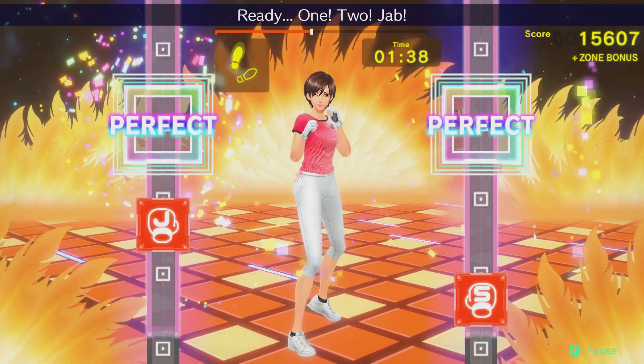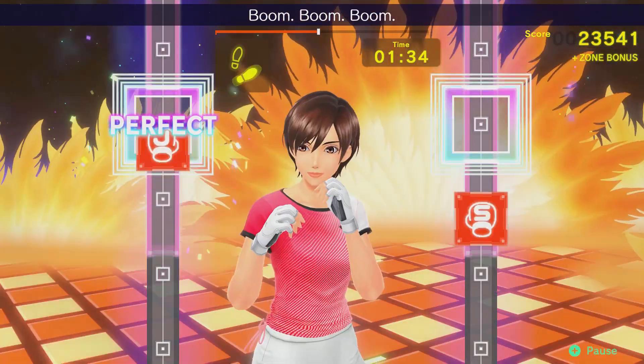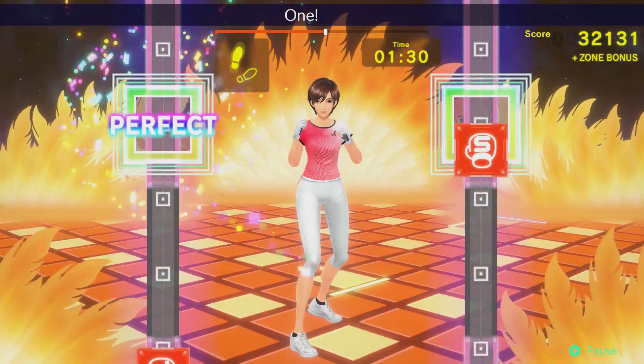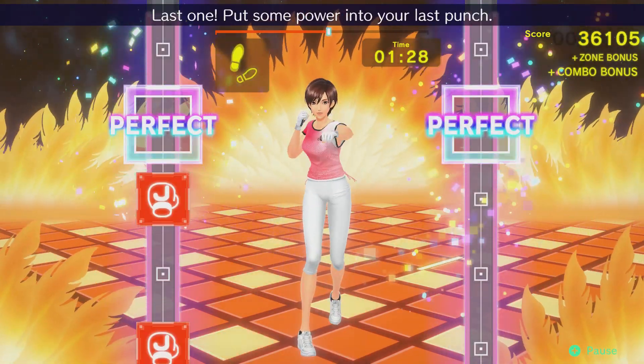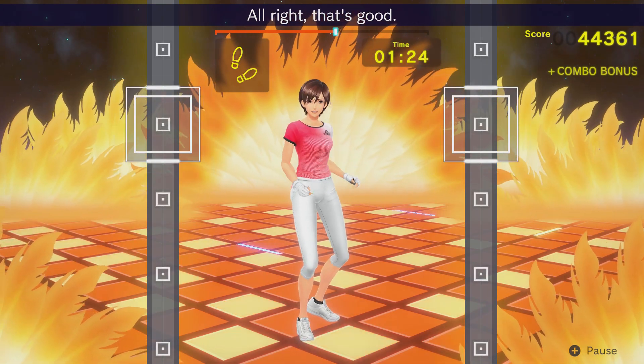Fitness Boxing 2 updated to version 1.0.4 on the 1st or 2nd of July depending on your time zone, and brought with it a slew of new changes for accessibility as well as bug fixes and adjustments. We're going to take a quick look through these alterations and why this is a win for the game.